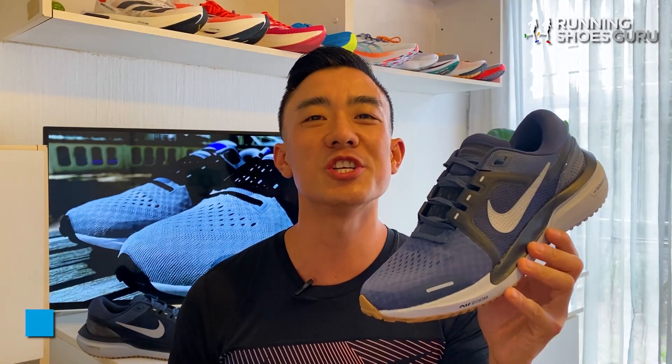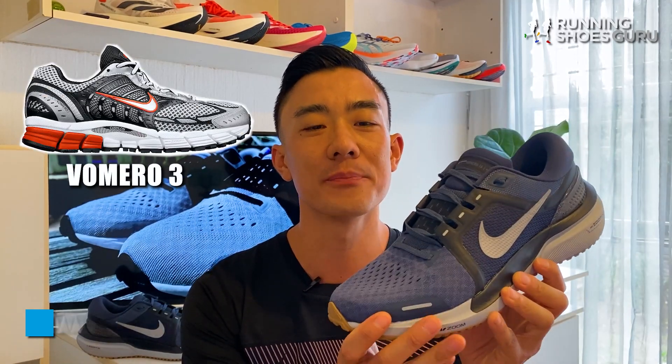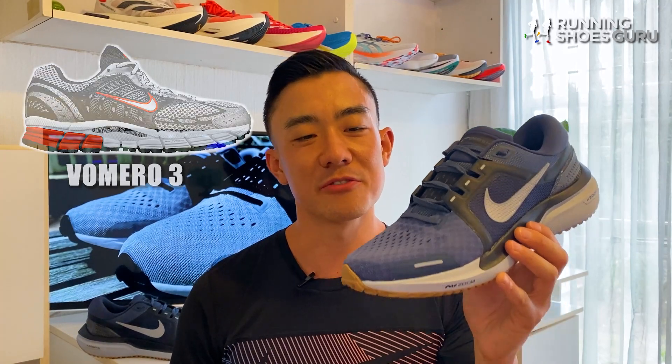The Vomero was traditionally a max cushion trainer with a premium feel and a luxurious ride. However, the Vomero of today has been completely transformed.